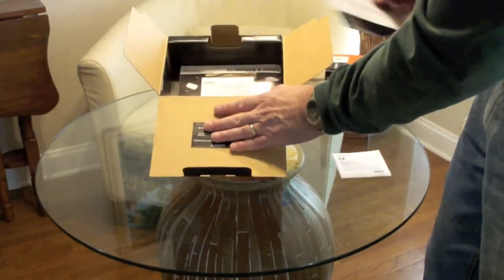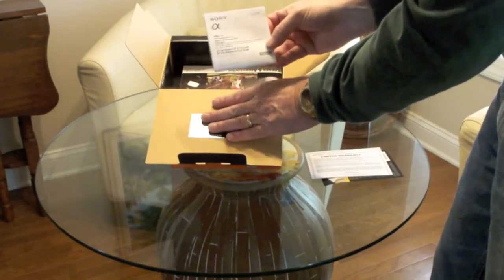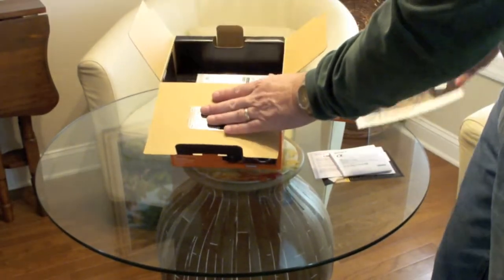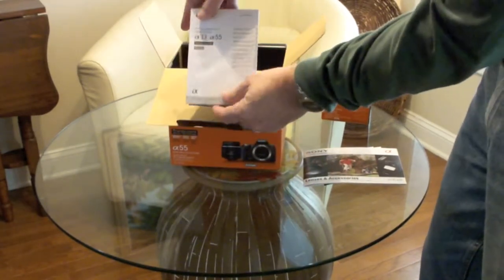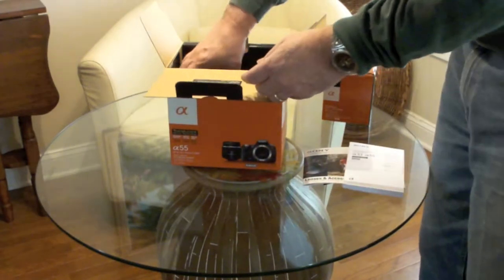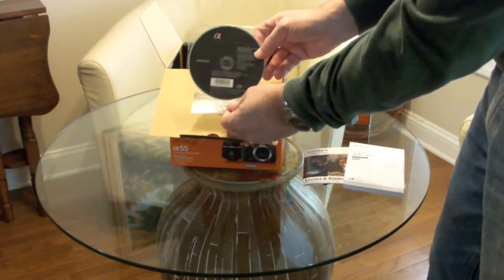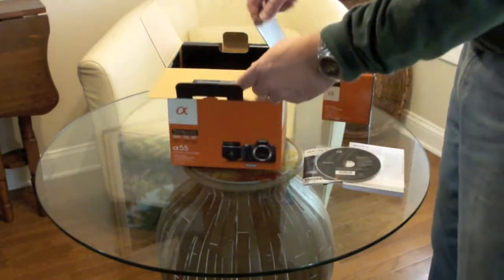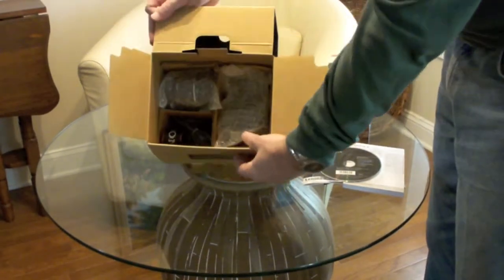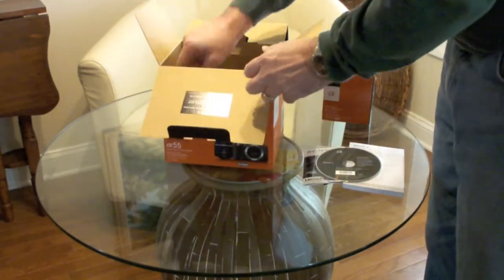There's a little manual here for the lens, the limited warranty, an interchangeable lens flyer, and an accessories brochure. Last but not least, we have the main manual, which is shared with the Alpha 33.